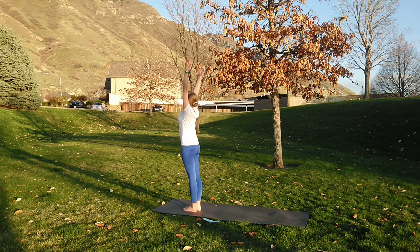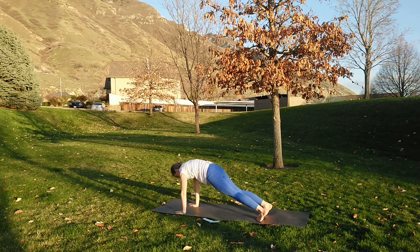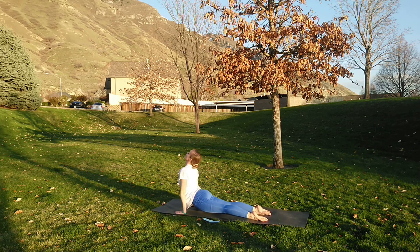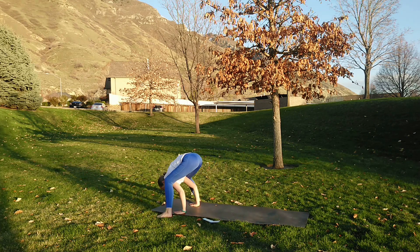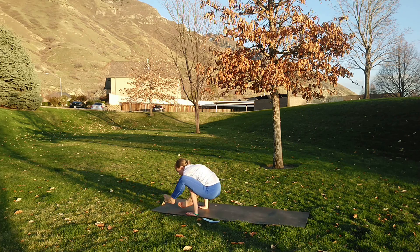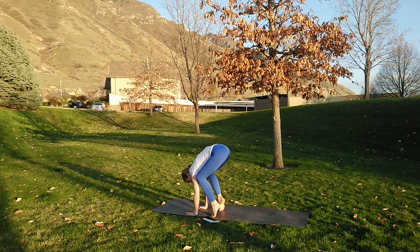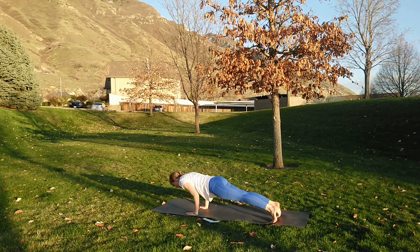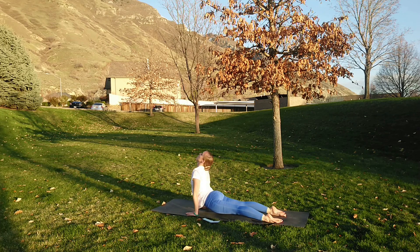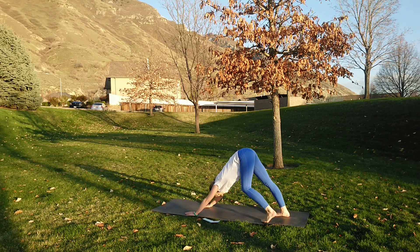Inhale lengthen, exhale fold, plant the hands, step or hop back, chaturanga. Inhale lengthen forward, exhale lengthen back. Do a nice jump forward, sitting on the backs of the arms, crossing the feet if you'd like — you can hold this for a breath or two. When we come out of this, we're going to try and straighten the legs, then shifting around, maybe finding crane pose — if you can do it all in one swift motion that's great; if not, find crane or crow. Then jumping the feet back, chaturanga. Inhale erdva mukha, exhale adho mukha — downward facing dog.